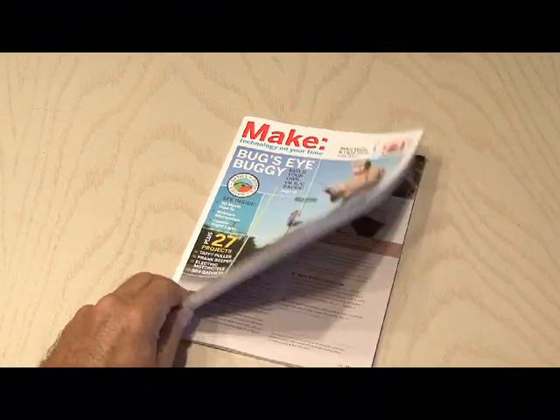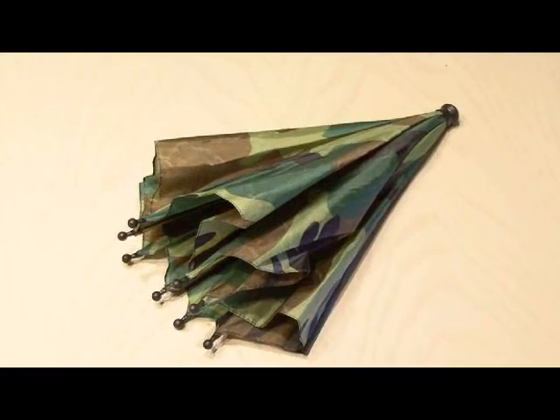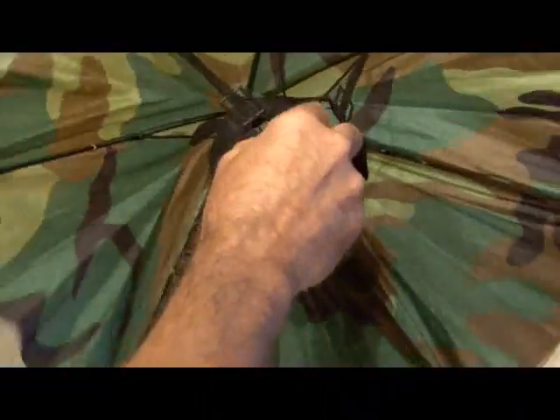You can find the parabolic mic project in Make Volume 14. If you hunt around your dollar stores you can find these umbrella hats — I picked up this cool camo one which fit the project real well.